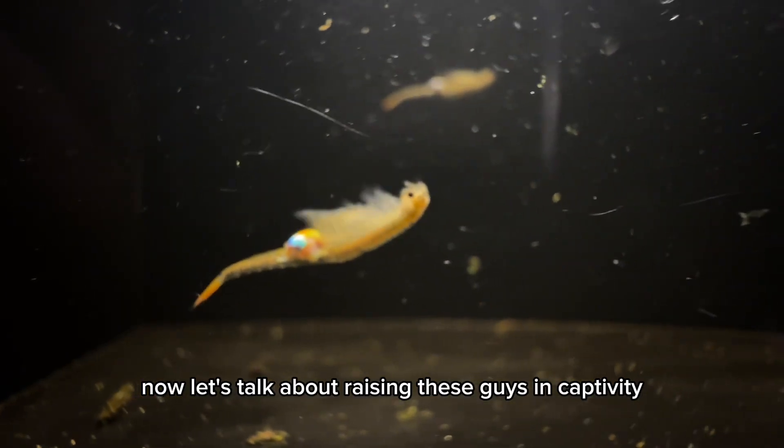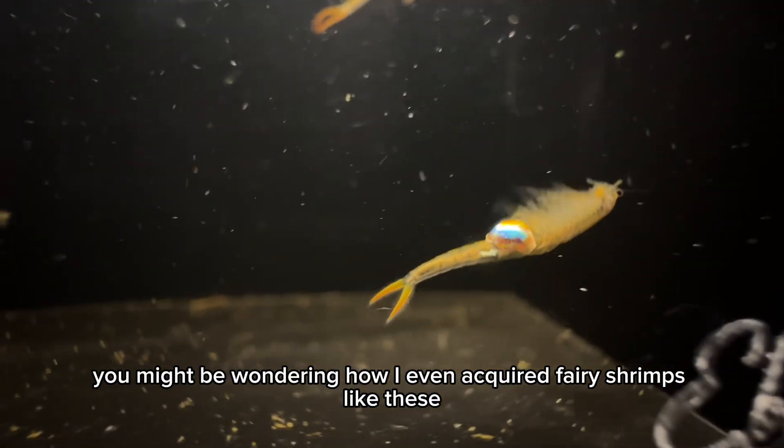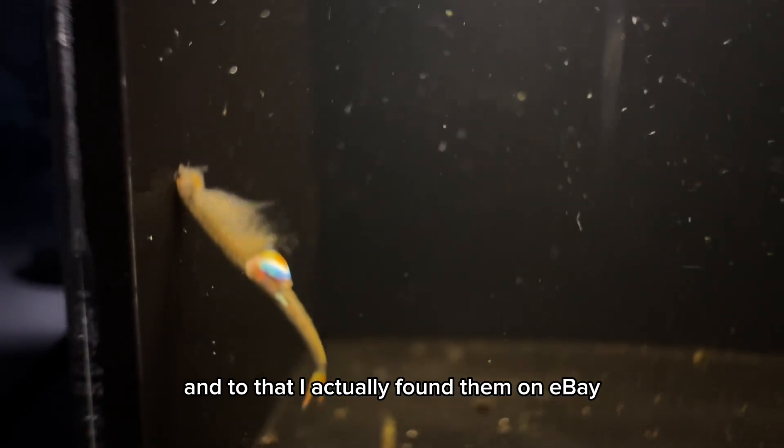Now let's talk about raising these guys in captivity. You might be wondering how I even acquired fairy shrimps like these — I actually found them on eBay.